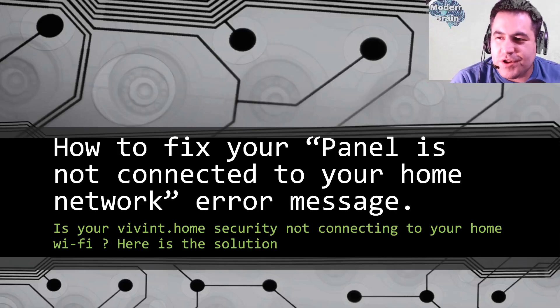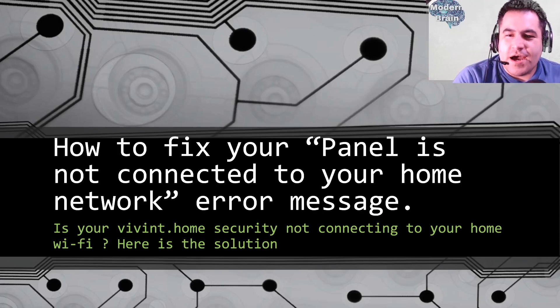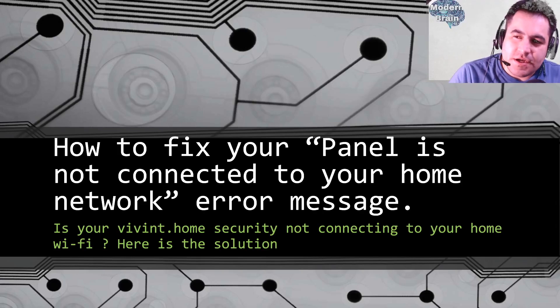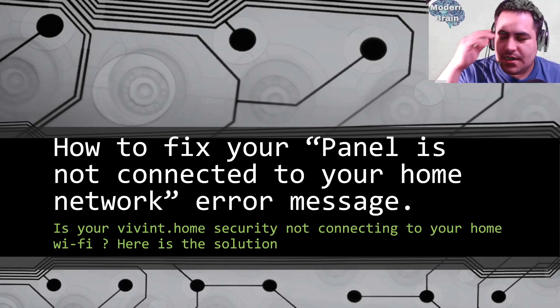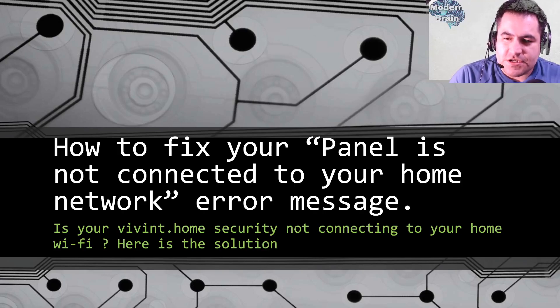Hello and welcome to Modern Brain, the place where you can learn just about anything. Today we're going to learn how to fix your panel if it's not connected to your home network — the error message on the Vivint panel.